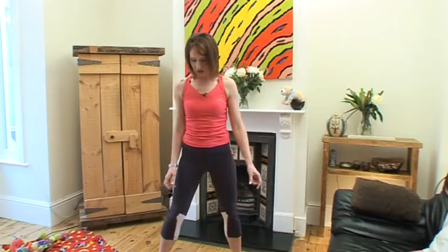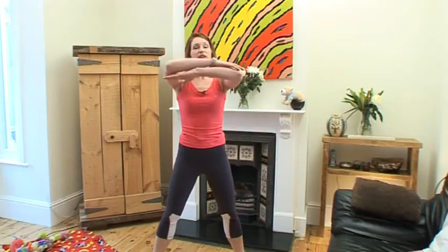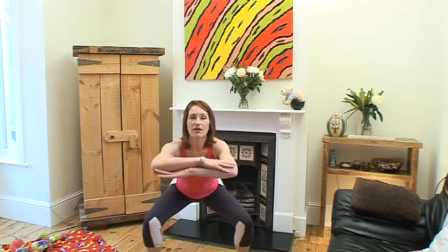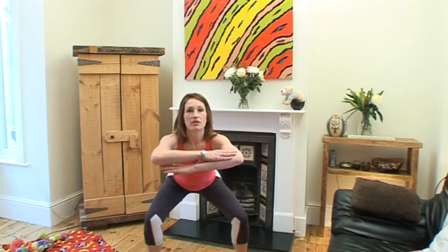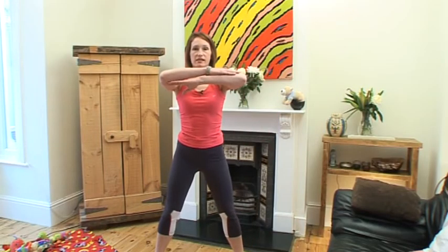Okay, so we're going to get into our start position. Feet are apart, toes pointing outwards. Bring your arms up so the level part of your arm is level with your shoulders. We're going to bend down so our knees are bent 90 degrees. Knees follow the same direction that the toes are pointing. And we're going to come up and raise the leg out to the side and down.